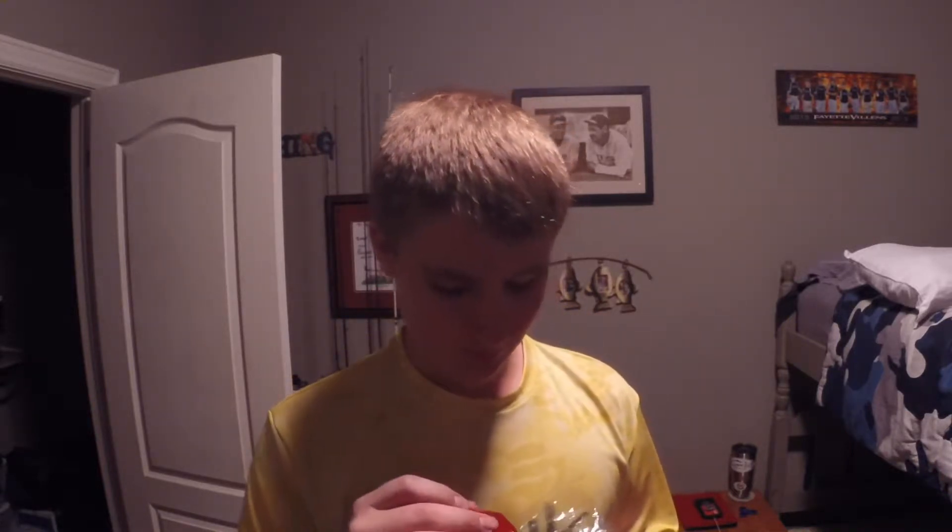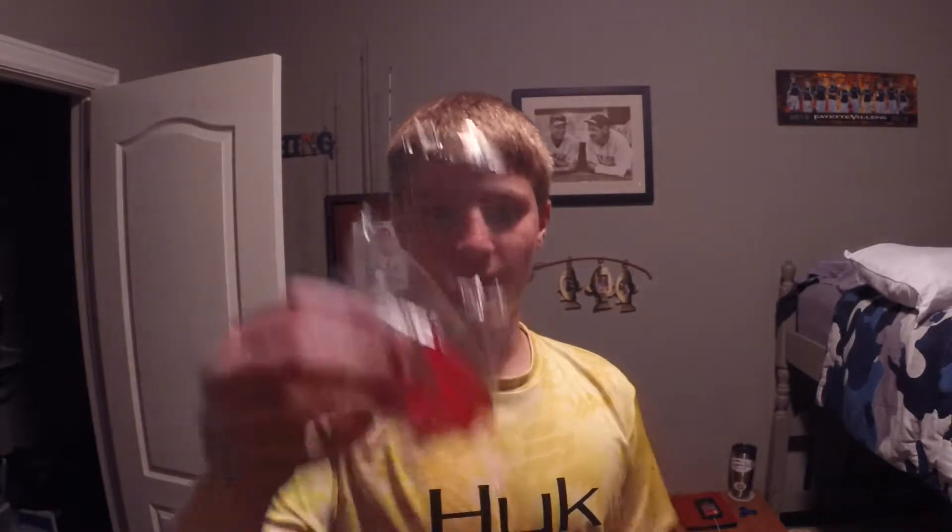What's up guys, I just wanted to do a little outro and recap for this video. I ended up not catching a fish on the Swedish fish, which stinks because I really thought they would catch something, but I guess they were wanting the rattle trap. I used up almost all of them - all except for two.